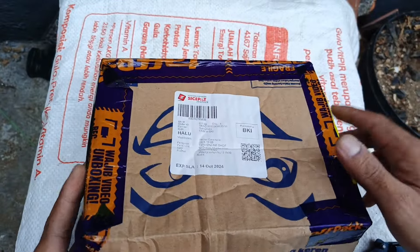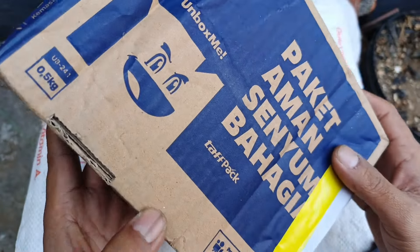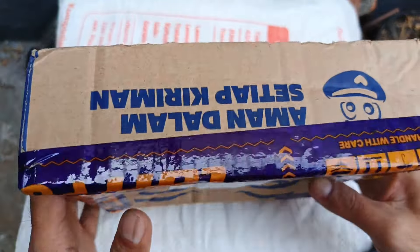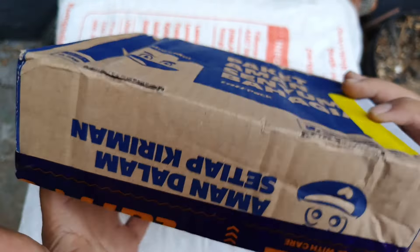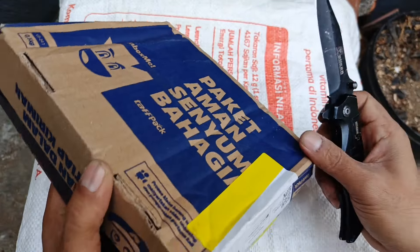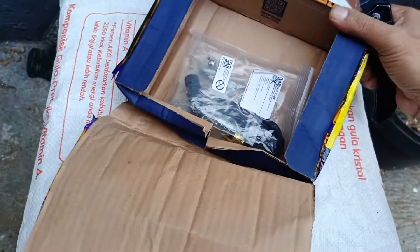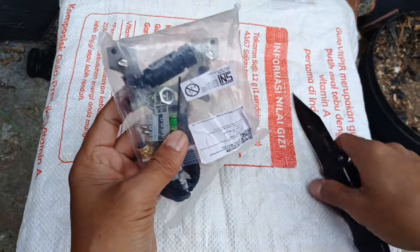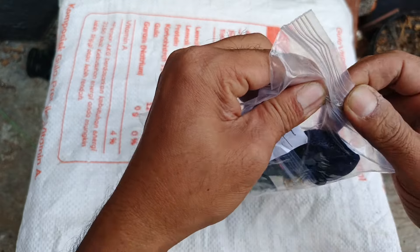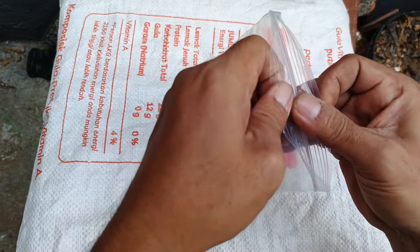Halo guys, kembali bersama saya di Slingshoot Amatiran. Untuk kali ini saya akan unboxing frame ketapel dengan harga 230 ribu rupiah. Kita bongkar dulu ketapelnya ya, kita lihat dapat apa aja dari paket ketapelnya ini.